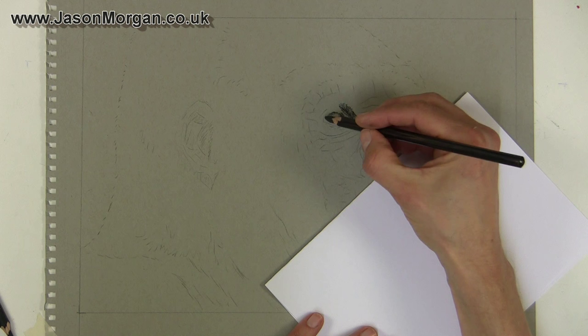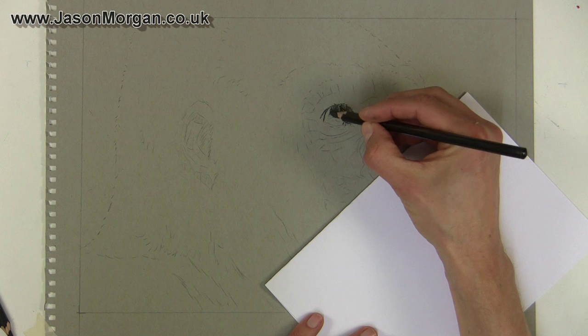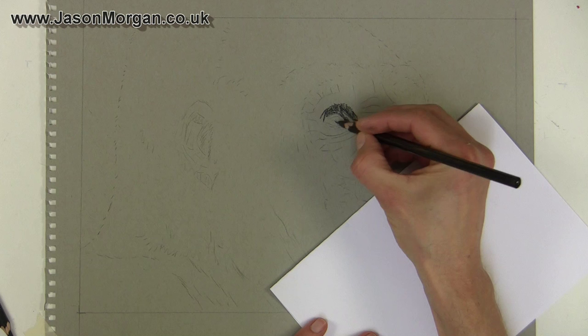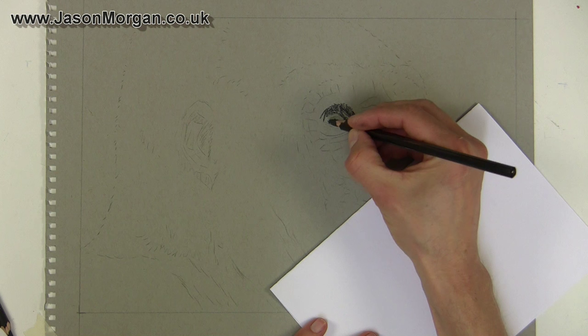I'm using a standard charcoal pencil — a couple of good makes are Derwent and Generals, but most decent makes are very similar to use. I'm using a very light touch. You can see how I've sharpened the pencil with a Stanley knife or a razor blade, because pencil sharpeners tend to break the charcoal nib very easily.